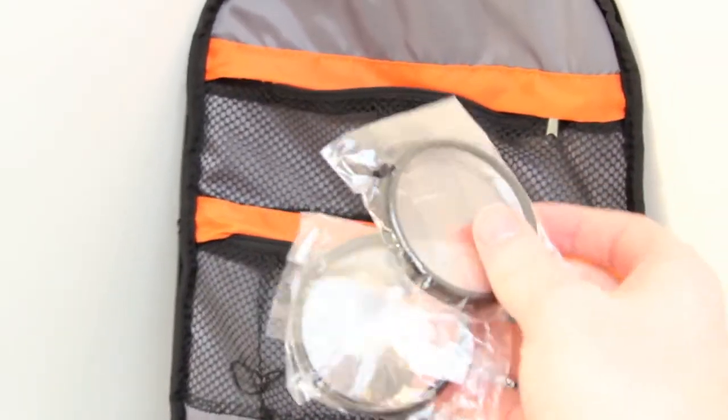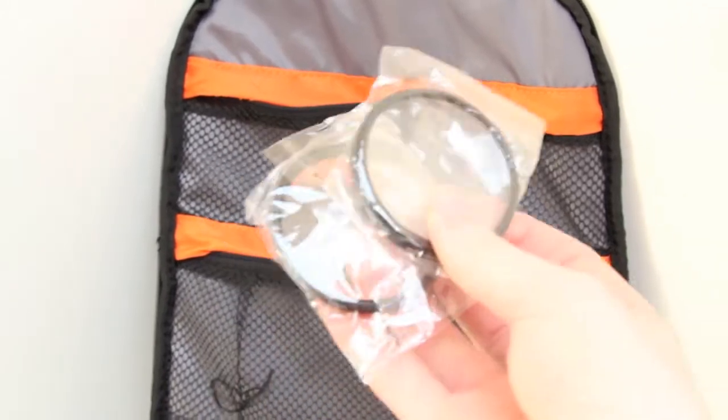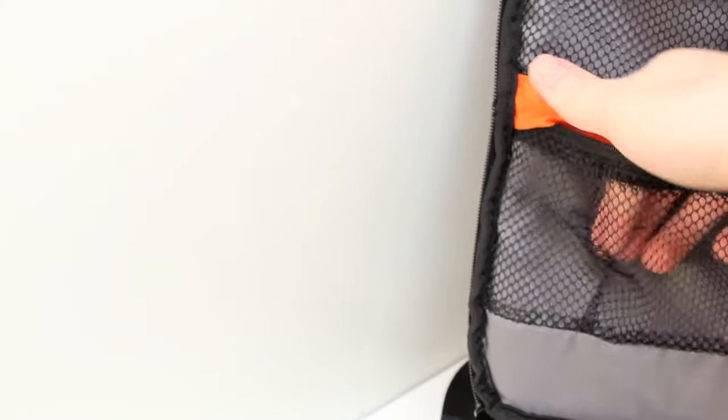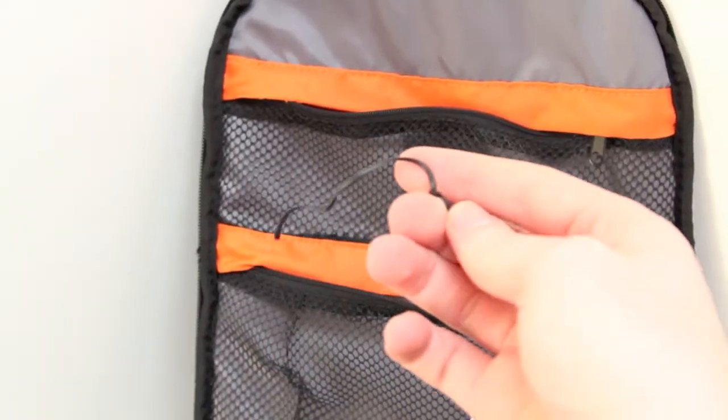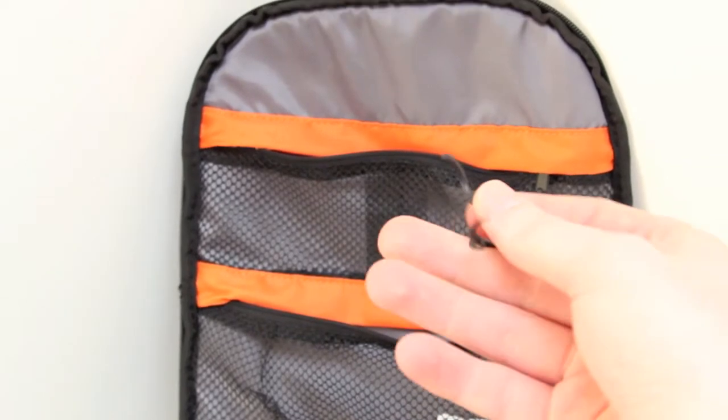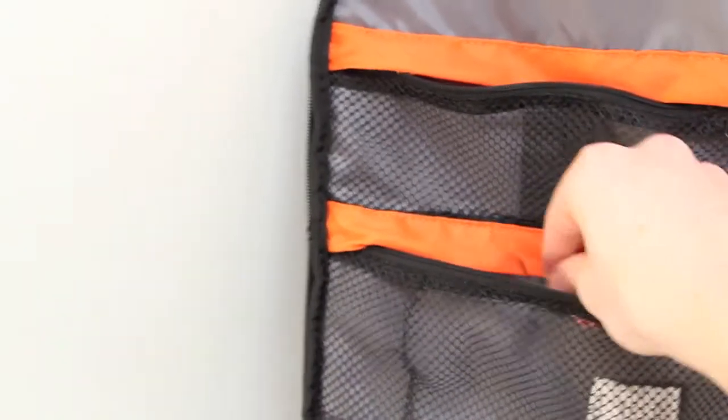And here I've got two macro filters — one's a plus four and one's a plus ten. It's just a piece of glass in the middle, essentially a magnifying glass. And of all things to keep, there's a little bit of bendy wire that you get around cables, because that actually works as a good fastener for most things.